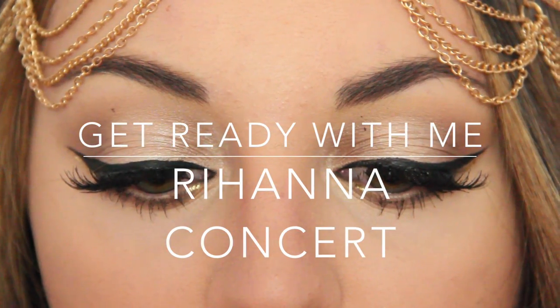Hey guys, so today I'm going to be doing a Get Ready With Me, Rihanna Concert video. I hope you guys really like this video. Let's get started.